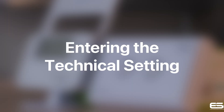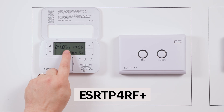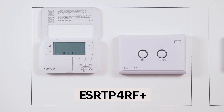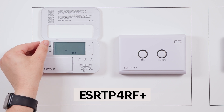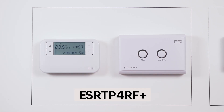Entering the technical settings. Open your thermostat front cover and move the slider bar to the off position. Simply hold the A, H and double arrow buttons — this will take you into the technical menu. This is where you will find settings such as optimum start, optimum stop, delayed start, TPI, and many others. For full details on these settings, please refer to the manual provided with each thermostat purchase. To exit the technical settings, simply press the home button and move the slider bar back to either the MAN or auto position, then close the front cover.